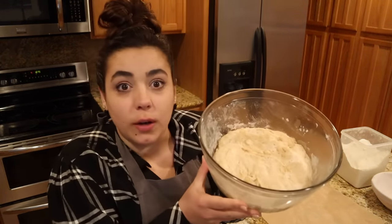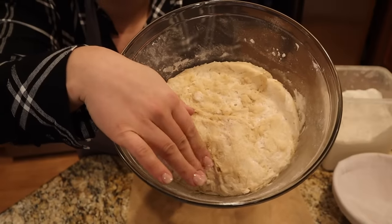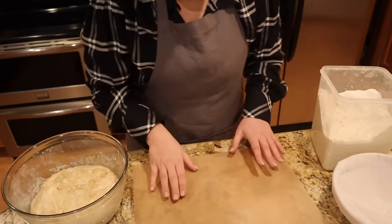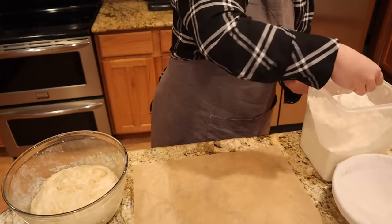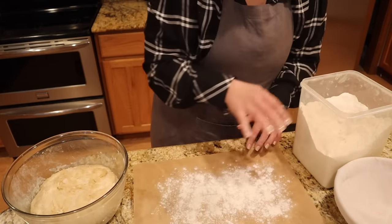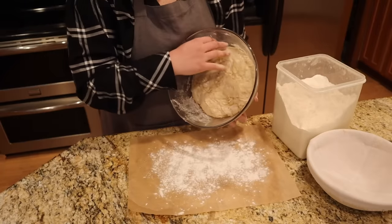It might look a little bit dry on the top, but that's fine. We're going to go ahead and put some flour down on a piece of parchment paper and take our dough.